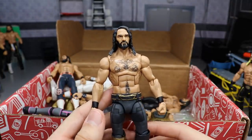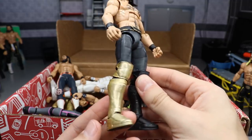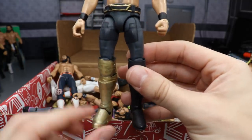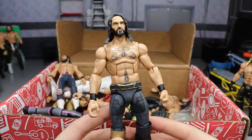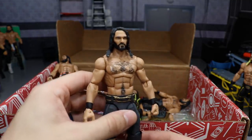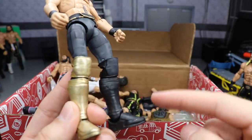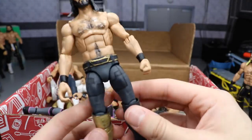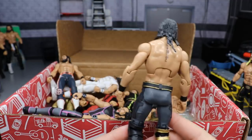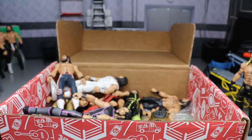Next is a custom SummerSlam 2018 Seth Rollins — the Thanos look. He's got the belt, the designs, the SR logo, and the Infinity Gauntlet boot. I haven't added the jewels yet but it's a sweet looking figure. I'd like an official one from Mattel but I doubt they'd include the Infinity Gauntlet. They could probably give us the version with just the black kick pads. This uses another Elite 37 head scan.